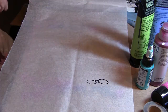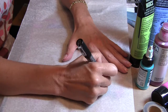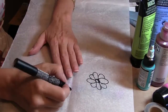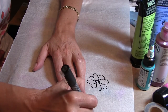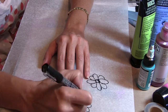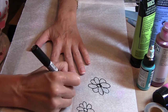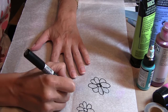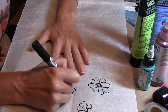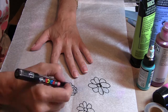Now I'm using some Posca paint pens on some tissue paper and creating some flowers. I'm using black at first and I'll make several different styles of flowers. I'm going to bring the white Posca paint in and you'll see that in just a moment. I'm creating some rose-type flowers and some more like daisies.